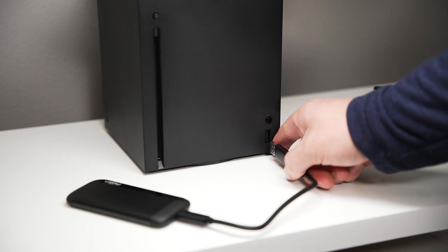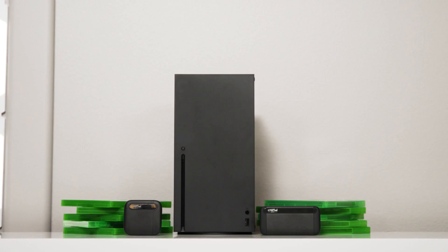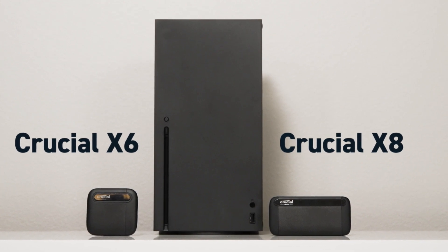Finally, faster game loads and more storage right at your fingertips. A Crucial Portable SSD and your Xbox Series X or Series S make a perfect pair. You'll wonder why you waited so long.